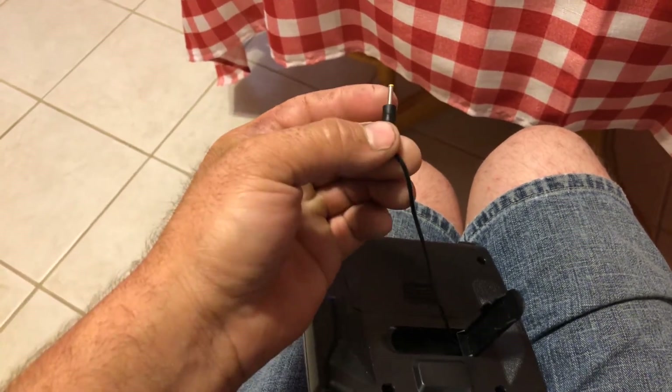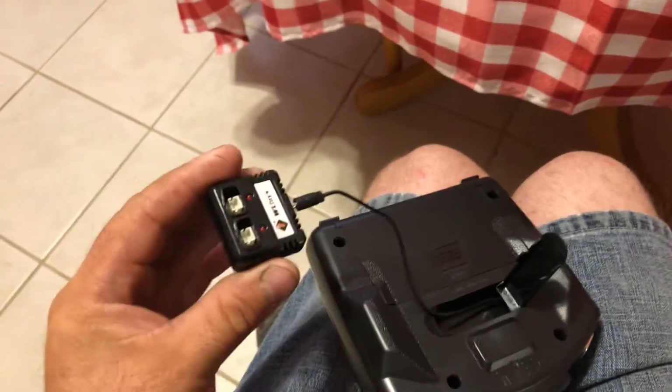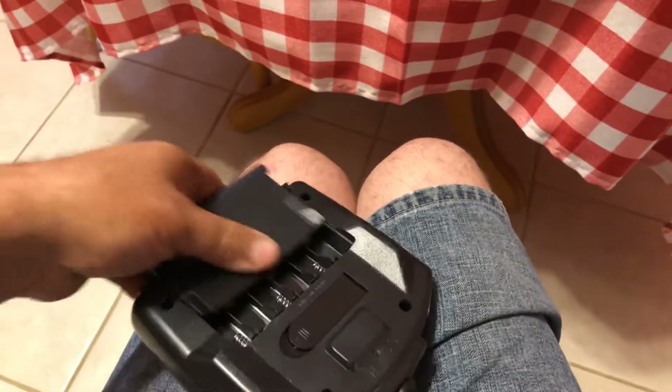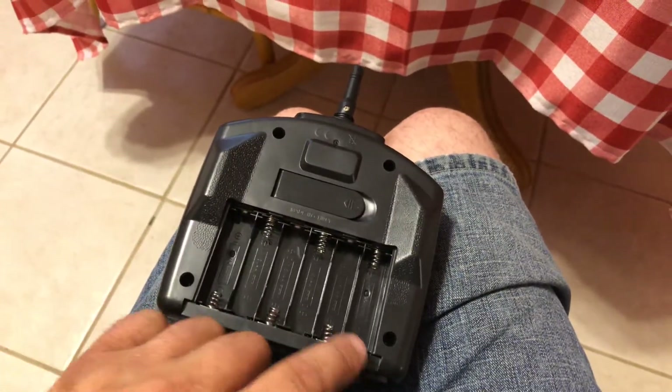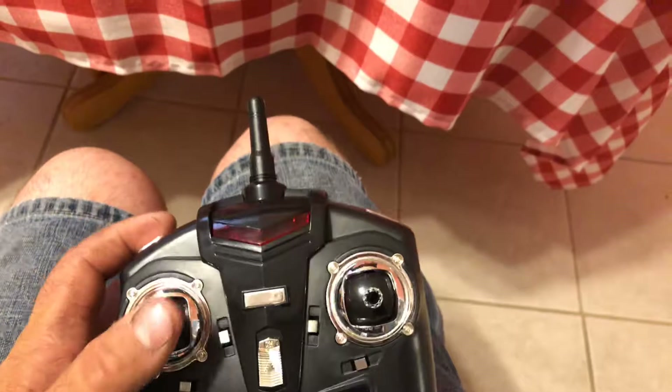It actually has the same exact hole as the V686G, so you can attach the FPV monitor to it — I'm not sure if that's just for storage. Even more interesting: you can also charge your helicopter batteries from the remote! That is a very nice feature. So if you're out flying, you charge your two batteries, bring the remote with you in your little box, and you can charge your batteries again — giving you effectively four flights. The remote does require six double-A batteries. I have rechargeables so it won't bother me. It lights up with an LCD screen.